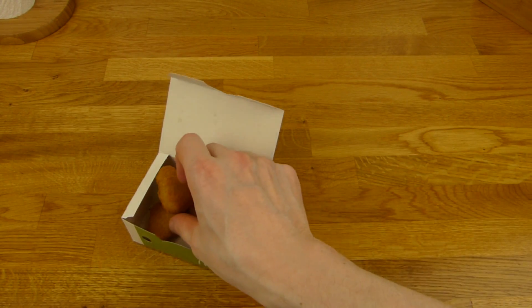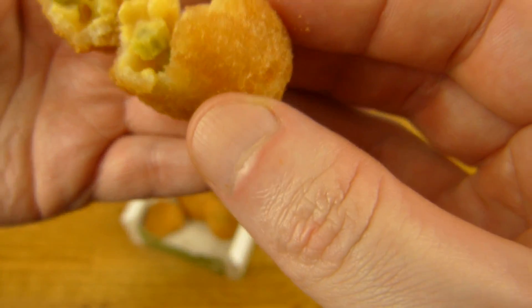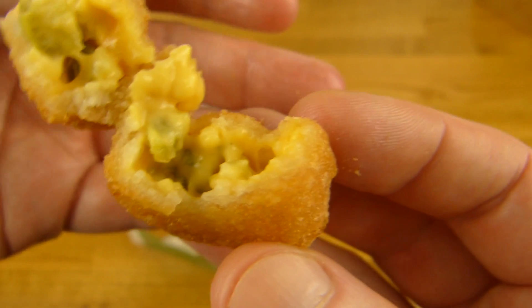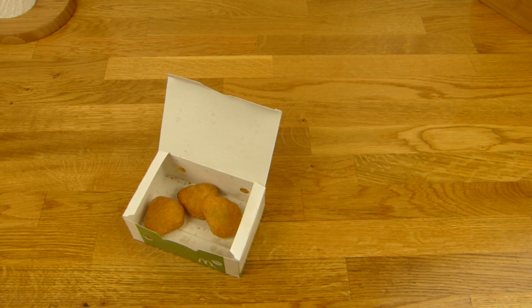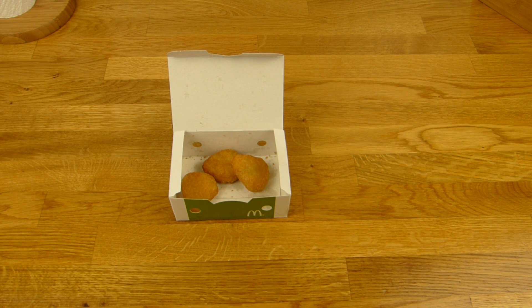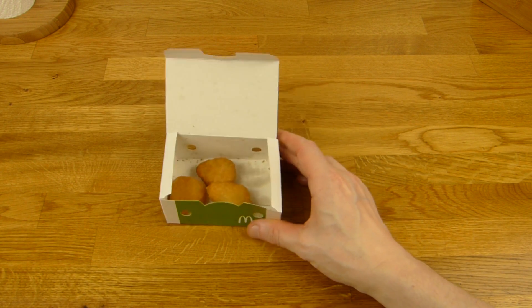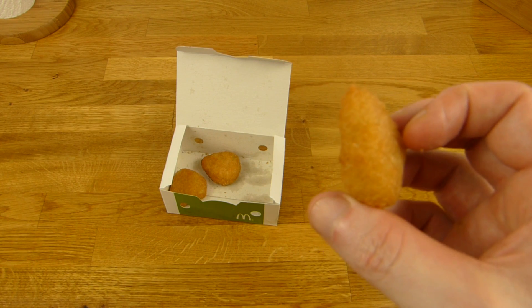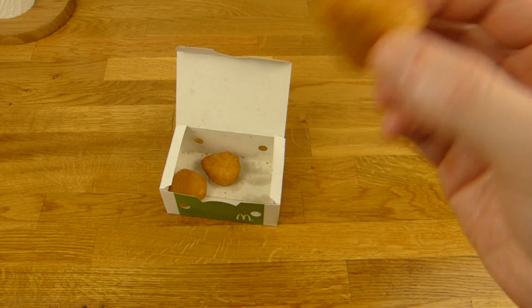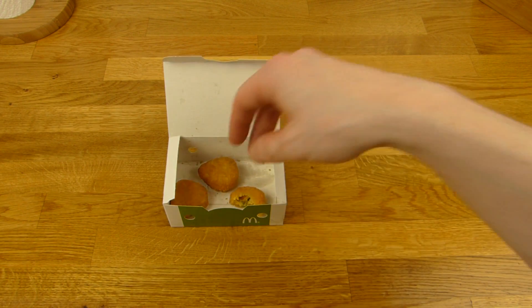Jetzt müssen wir so ein Ding essen. Da seht ihr Jalapeño- oder Paprikastückchen — beides grün. Die Panade ist sehr dick. Das ist erstmal nicht trocken, aber diese Panade ist eventuell ein bisschen zu dick — ich würde sie etwas dünner machen. Aber es gibt einen schönen Chili Cheese Geschmack. Es macht Spaß zu kauen. Die Käsecreme ist gut. Es ist nicht zu scharf, nur ein bisschen. Eher auf der salzigen Seite, aber ganz lecker.